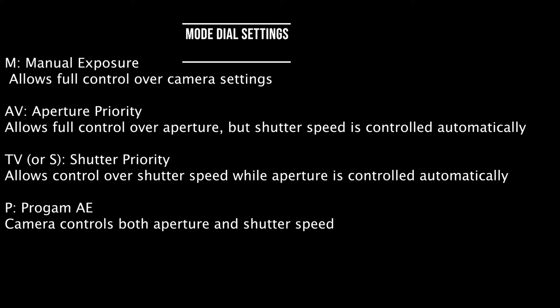AV, which stands for aperture priority, allows the user control over aperture but shutter speed is controlled automatically. TV, sometimes shown as S, is shutter priority, which gives you control over shutter speed while aperture is controlled automatically. And P, which stands for program AE, is when the camera calculates both the aperture and the shutter speed.